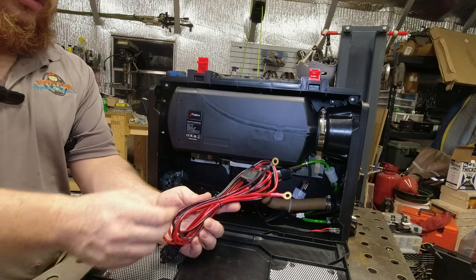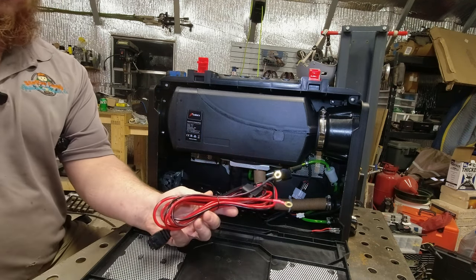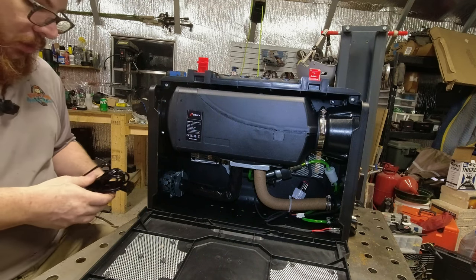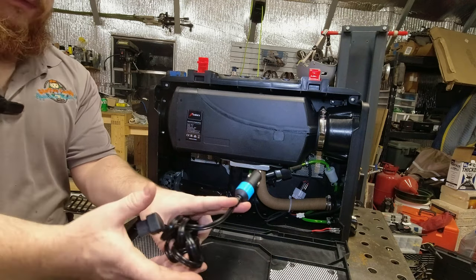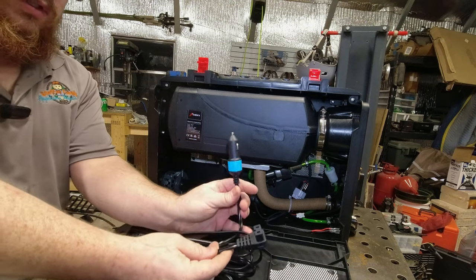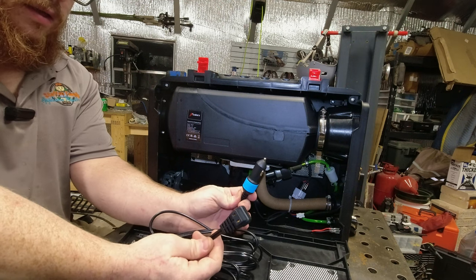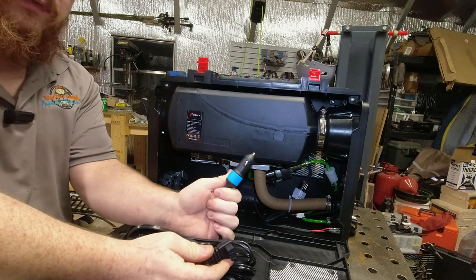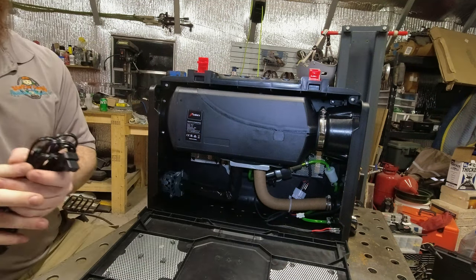The power cord that it comes with just has some battery terminals. You can do pretty much whatever you want with this, but since I plan on mostly running it through a power station like my Blue Eddie, I found this connector. You can also use this for your refrigerator cooler. It's got a very nice plug attached — feels nice and solid. So that's what I'm going to be using with this.